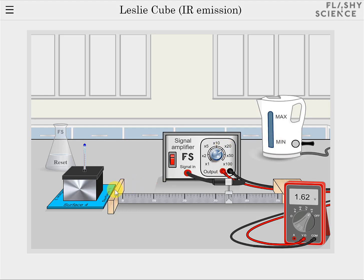Clicking on the LesleyCube rotates it by 90 degrees to allow the infrared emission from different surface finishes to be investigated. The initial surface, surface 1, is coated with black paint. Surface 2 is white paint. Surface 3 is matte or rough metal. And surface 4 is shiny or polished metal.